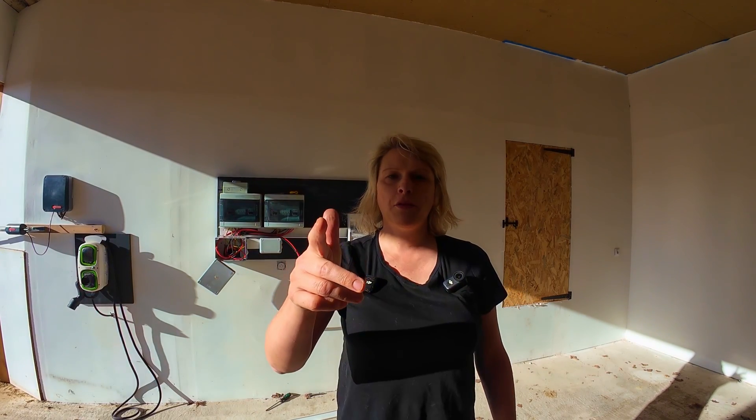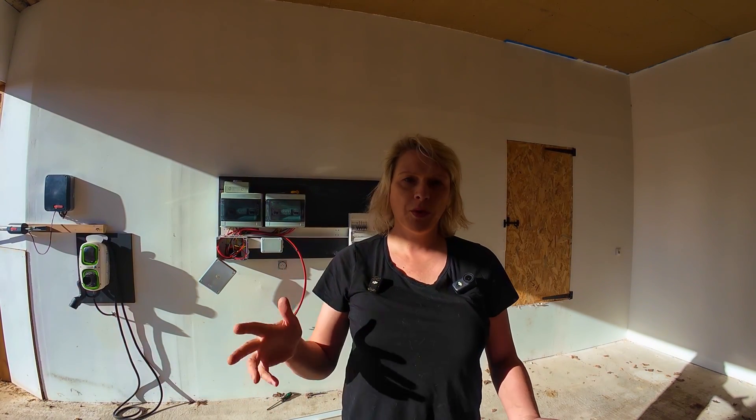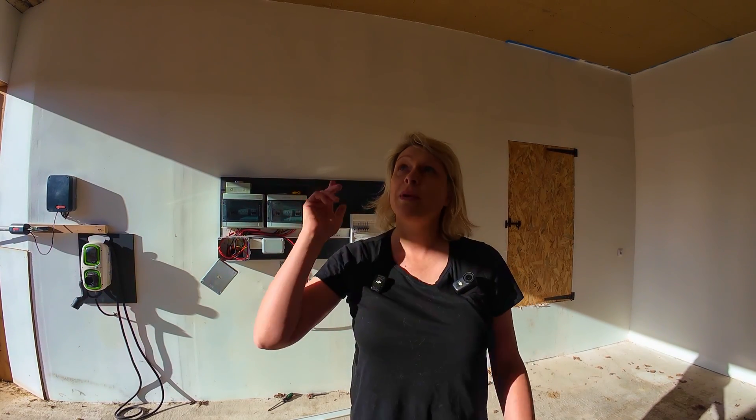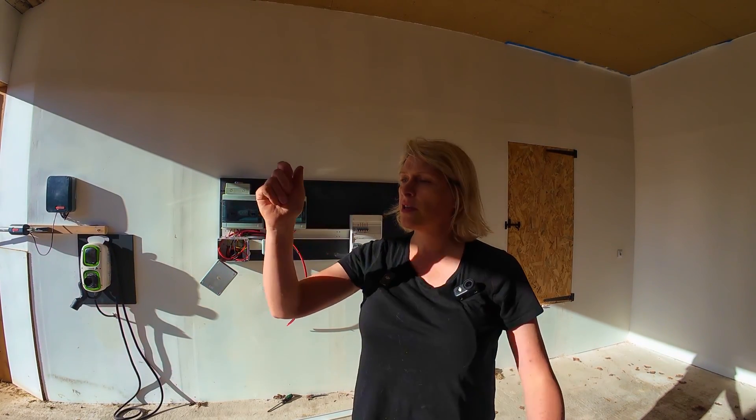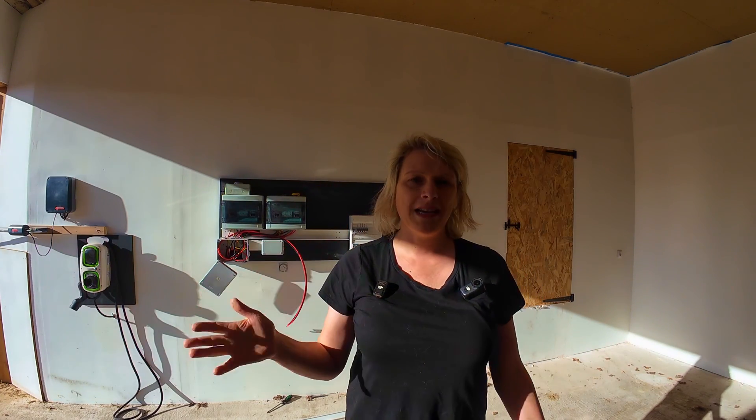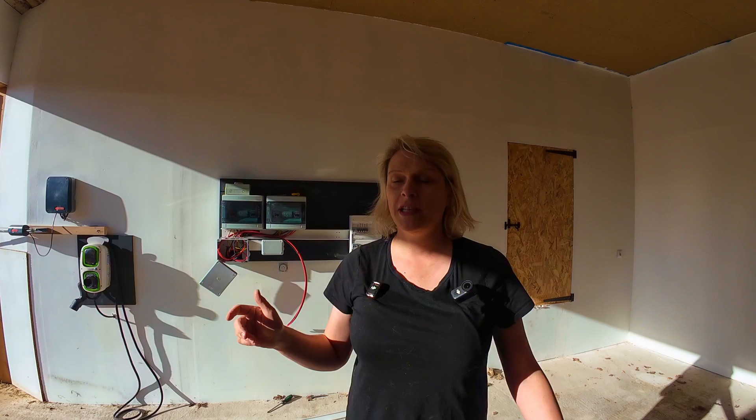We've got quite a long length of cable, multiple cables, to run in the attic. The way I normally do it is we measure it with a piece of string first, the exact route, then we pull the piece of string out and that's the length of cables that we actually need.